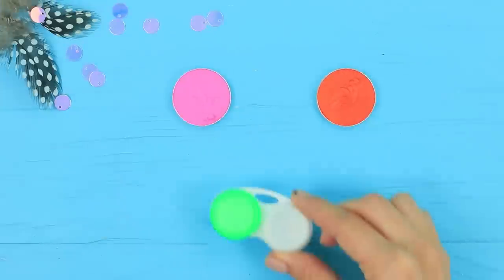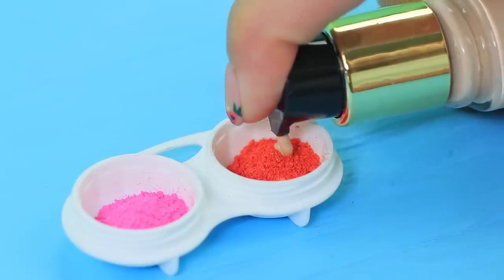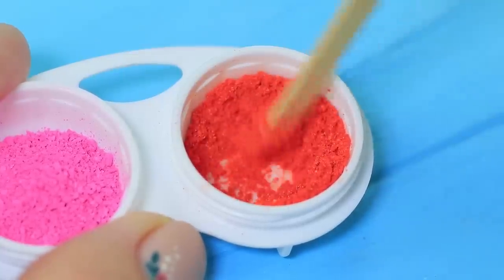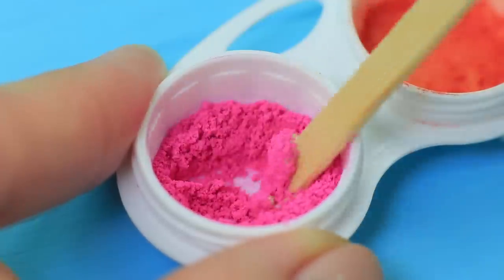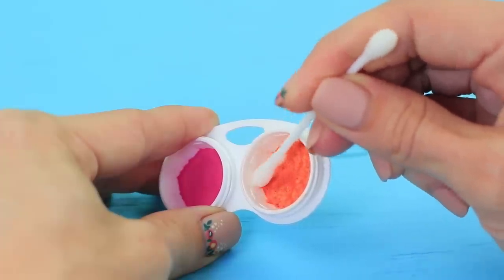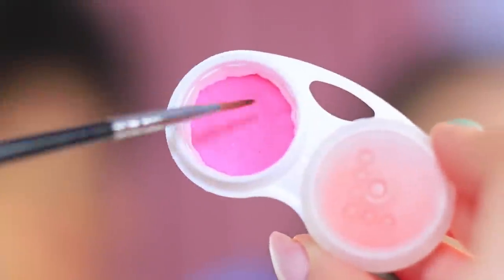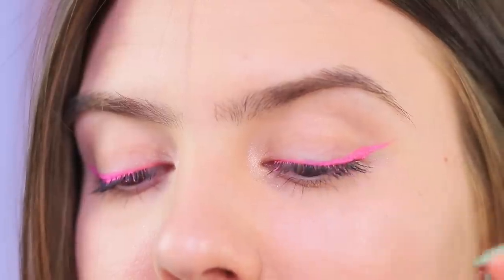I love bright makeup, and Jessica has a beautiful colorful cat eye look! How did you do that? This is my colored eyeliner! Put colored eyeshadow into a contact lens container, add some foundation, and mix it well. Add a drop of face lotion, stir it and press it down with a Q-tip. Apply the product onto a brush and draw a neat winged eyeliner. You'll feel as bright as you look!